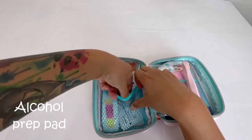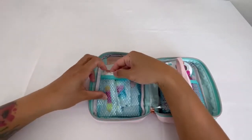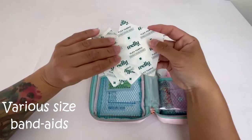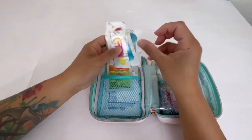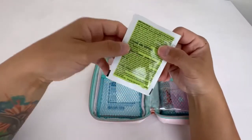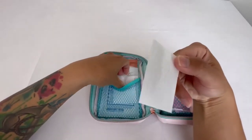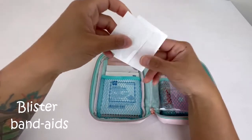I also have a couple of alcohol pads, and band-aids — one of the essentials of any first aid kit. I have multiple sizes from Billy Welly flex fabric. I also have an Off Botanicals towelette plant-based repellent — it was easy to fit and doesn't take up much space. And I have some blister band-aids, which have helped us parents out while we're rocking around.